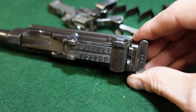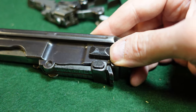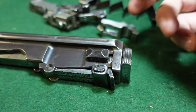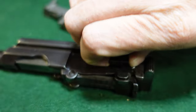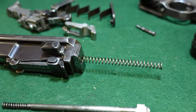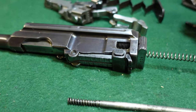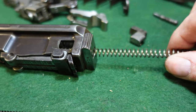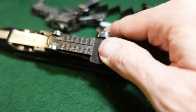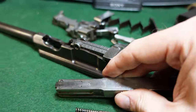Then you have your upper, and what you want to do here is remove your bolt stop first. Press that forward and then just pull that out — you will hear your spring sprung. Pull this out, take your spring out, and then remove your bolt.